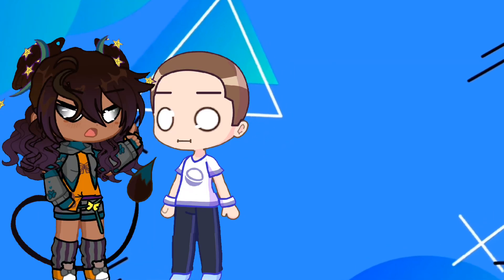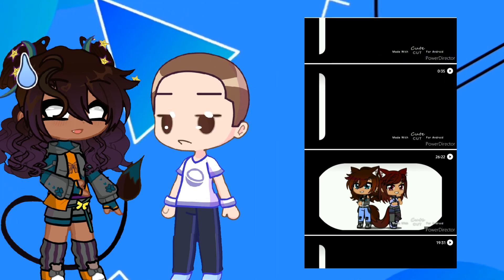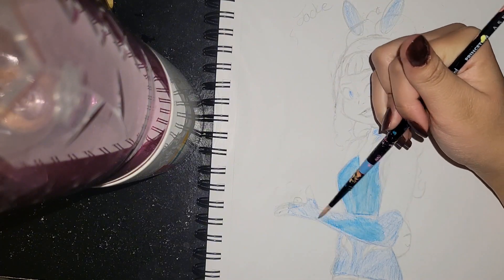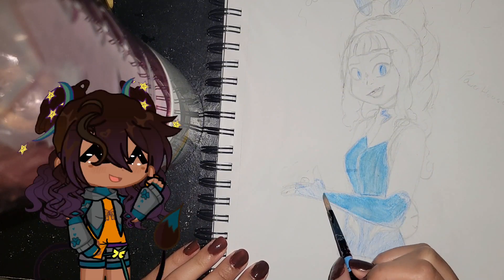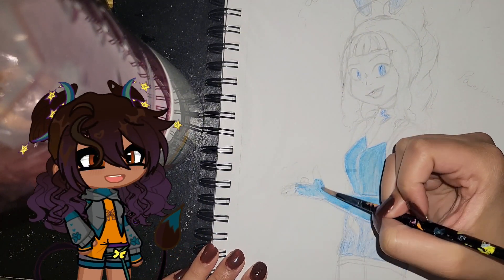We don't talk about that — and it definitely is not still in my gallery just waiting for me to accidentally upload it again. Anyway, today you guys are joining me on my watercolor journey, so no, this is in no way a tutorial as I literally have no idea what I'm doing.